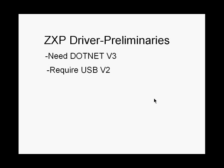The second thing you require is USB version 2. This printer does not really work with USB 1.1. Again, this is for very old PCs — new PCs all have USB version 2 now.